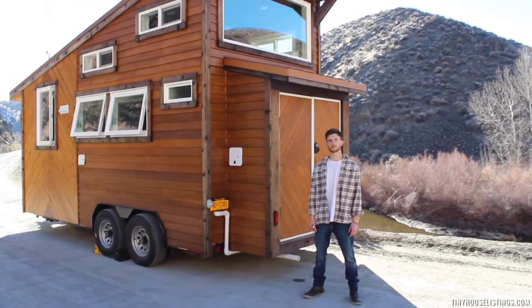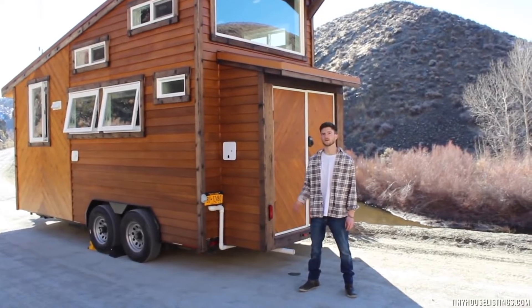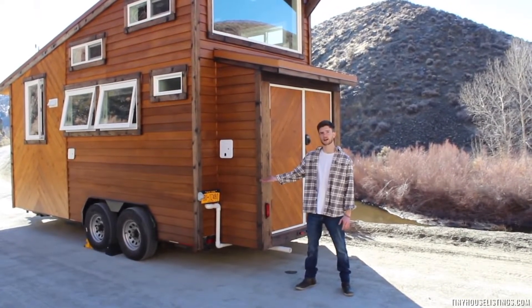Hi, my name is Connor Broad, owner of CB Construction, and today I'm here to take you on a tour of our very first ever tiny home build, the Black Diamond Model.